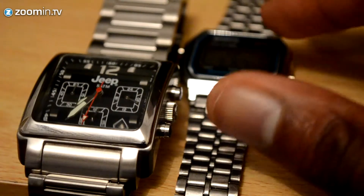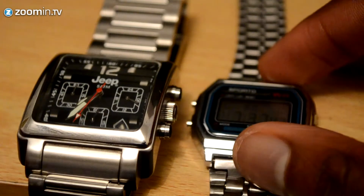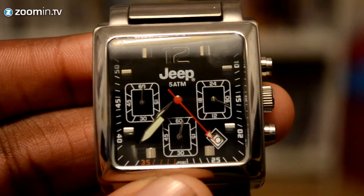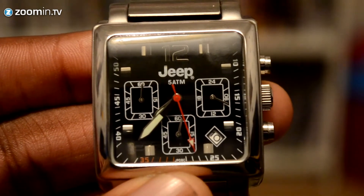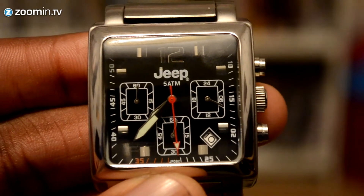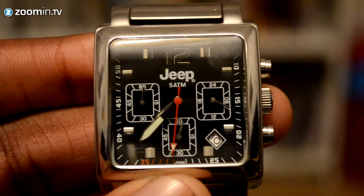This is the watch compared with the Casio replica which I reviewed in a previous video, and as you can see it's a lot chunkier than the replica itself. This is just a close-up view of how the watch looks at close range.